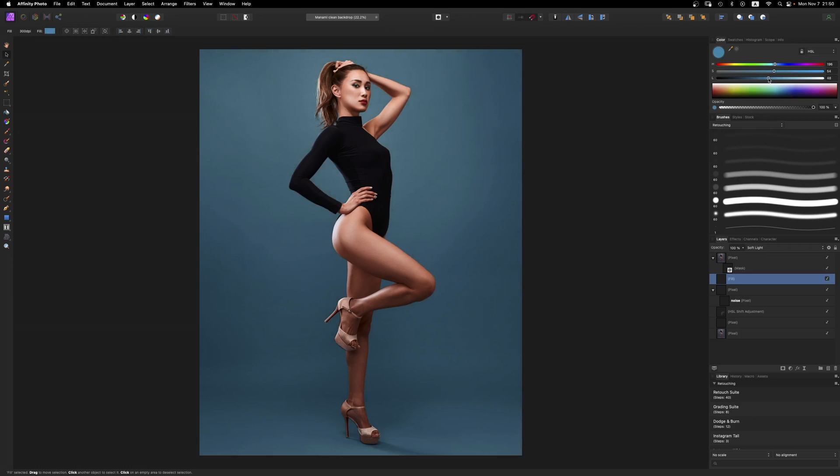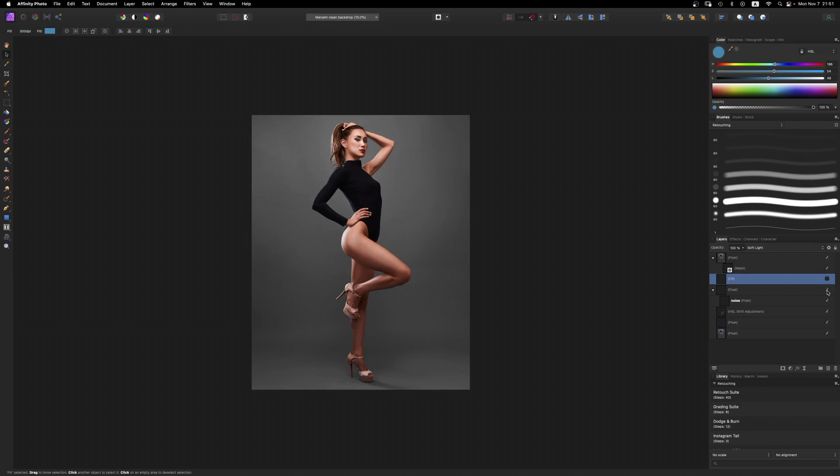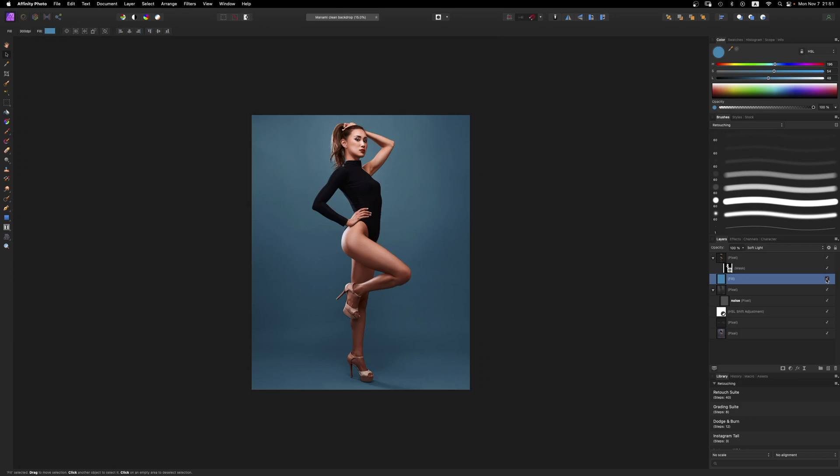That is how we can take a messy, wrinkly backdrop, clean it up, and make it look like a real background — but cleaner, more professional, and seamless like it should be. Thank you very much for watching. This video was actually inspired by a viewer comment from someone who asked how I clean up my backdrop. So if you know who you are, this video is for you and everybody else. Hope to help you guys out, and as always, thanks for watching — I'll see you next time.